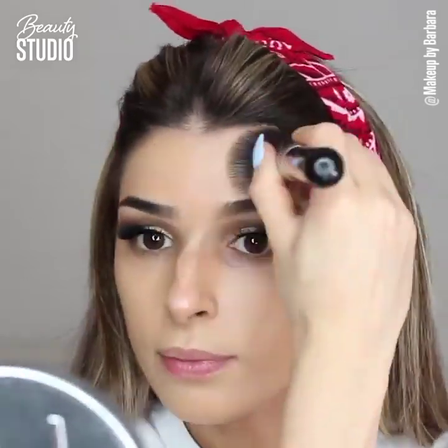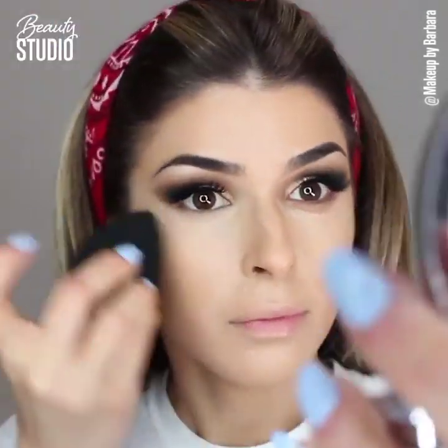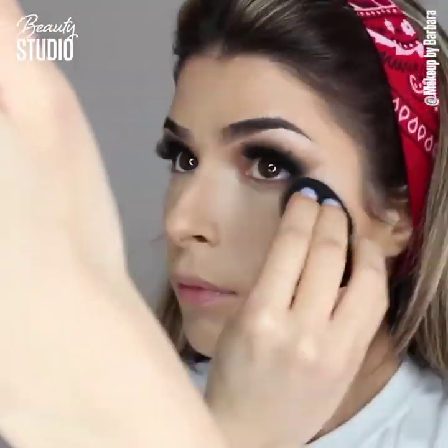Moving on to the face, I'm using the Becca Skin Perfecto in Opal all over my face to give a really gorgeous glowy skin. I think this is just the perfect primer — I've been using it for a few weeks now and I absolutely love it.